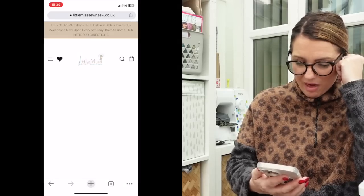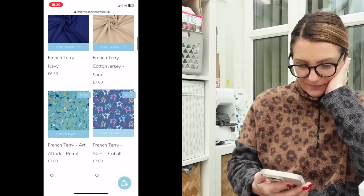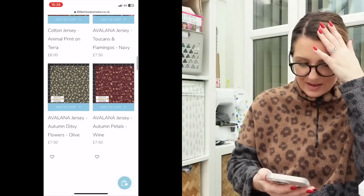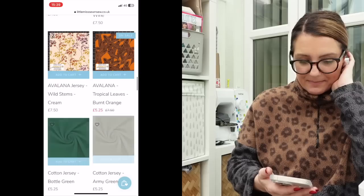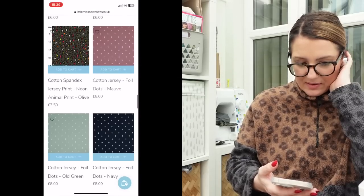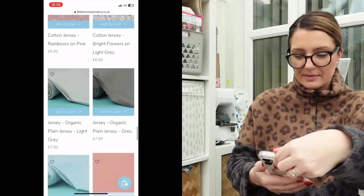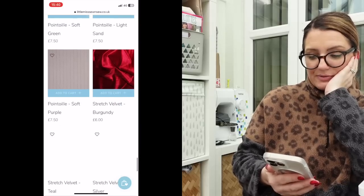Let's have a look at what the stretch fabrics are anyway. Some lovely colours there. I love this animal print on the ochre — they do it on the orange as well. I'm just waiting for the next stretch pattern where I can choose that fabric. So many lovely different styles as well. This Avalana jersey looks lovely, I love that Wild Stems cream. We've got the cotton jersey, the paint splatter. I like that rainbows on pink. Very nice fabric — this Pontiél is really nice as well.